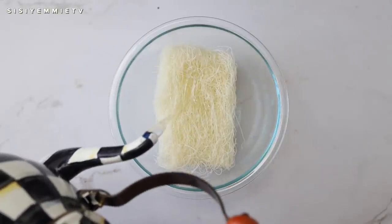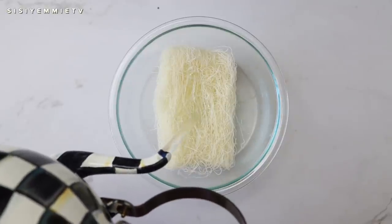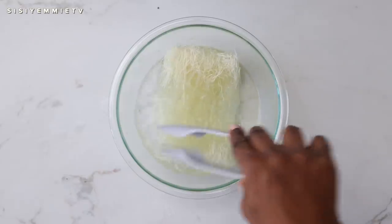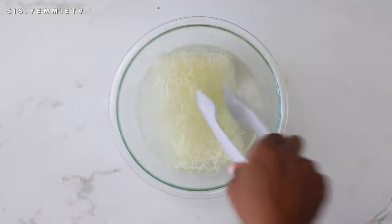Next, add some boiling water to the vermicelli noodles — they don't need to cook on a cooker. Once you leave it in the hot water, it is going to get soaked and cooked. That's all you need to do. Just move it around a little bit and then leave it to soak for about five to seven minutes.